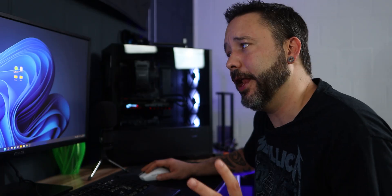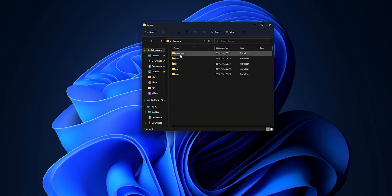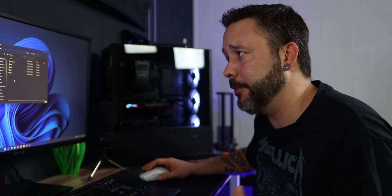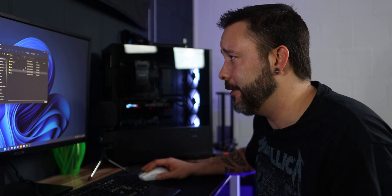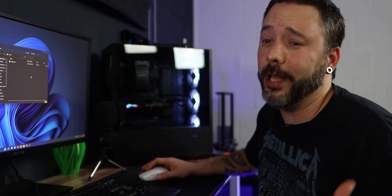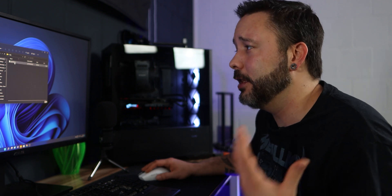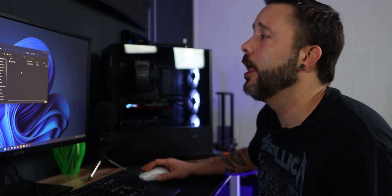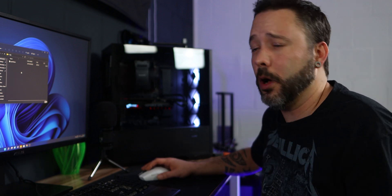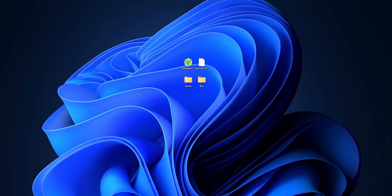I already have Balena Etcher downloaded, the Batocera image, and a couple of folders with games for various systems. I can't really tell you where to find the ROMs, but a simple Google search will get you everything you need. Some emulators, like PlayStation 1, also require a BIOS file — I have the BIOS for my PlayStation 1 here. Again, a Google search will point you in the right direction for those as well.